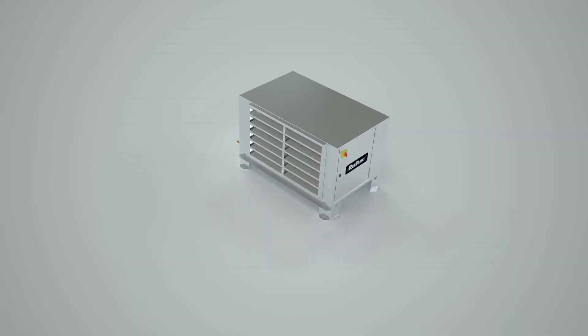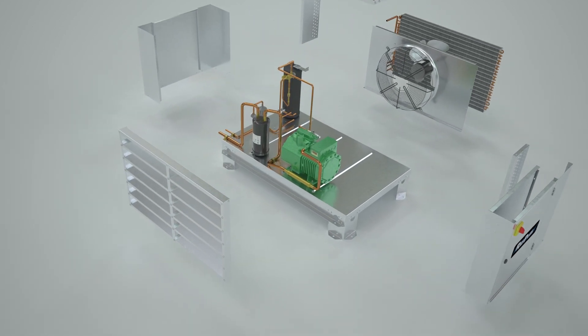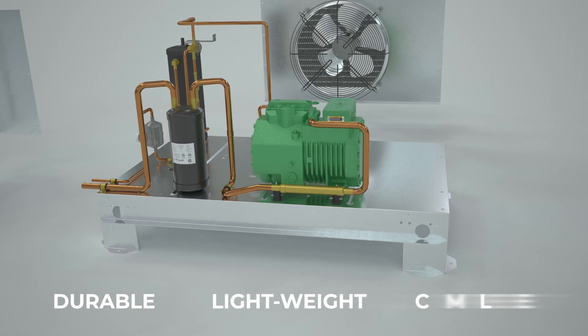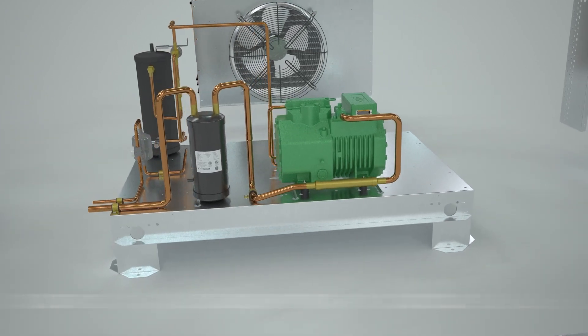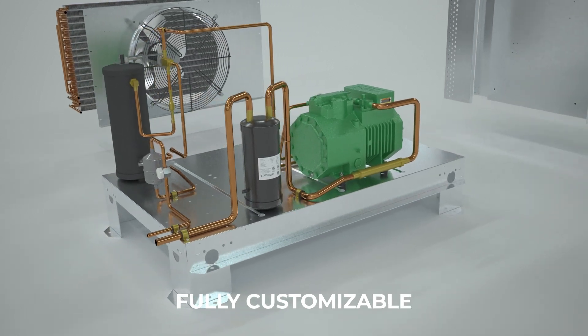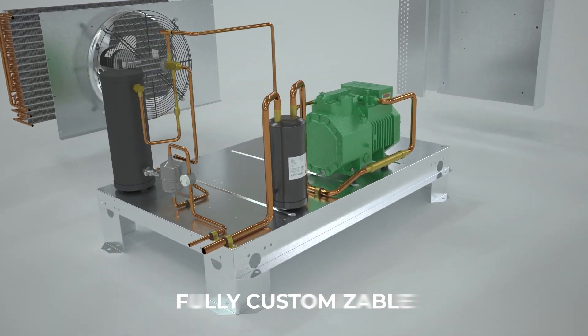Offered with either Copeland or Bitzer compressors and a standard true sub-cooling circuit, they are durable, lightweight, and come complete with several factory installed standard features. They are also fully customizable with an extensive list of convenient options to suit any system configuration.